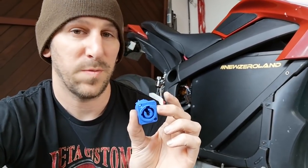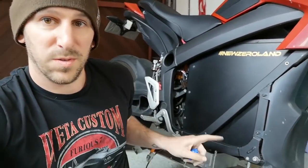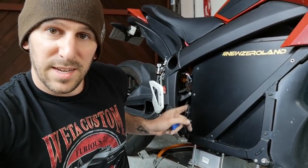Now I'm going to take this into a program called Fusion 360 and try to mock up some holes for my little inlet plate thing out of carbon fiber.